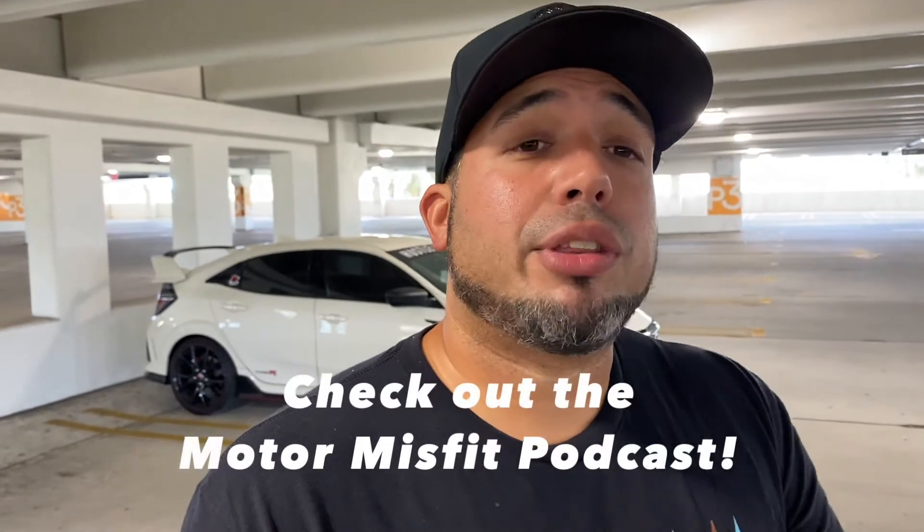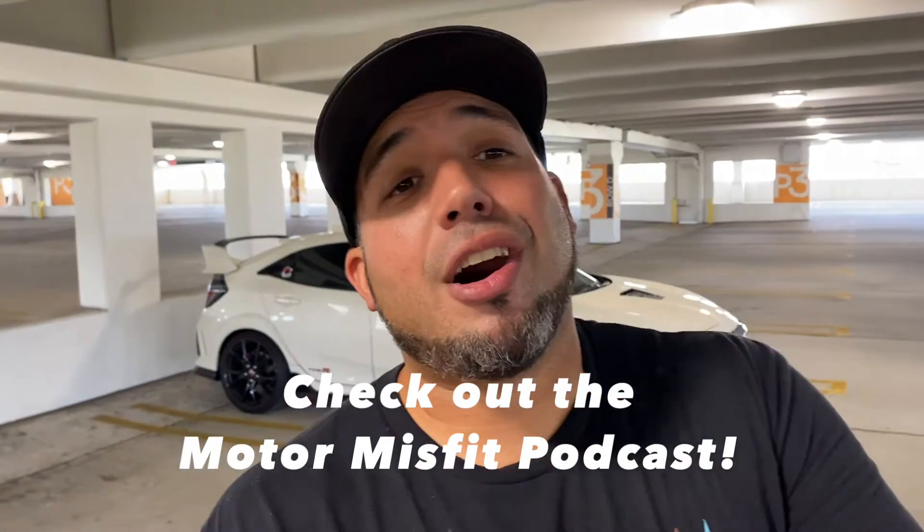Also, if you're into podcasts and you're hearing about cars, definitely check out the Motor Misfit podcast on your favorite podcast platform — whether it's Anchor, Stitcher, Spotify, Slacker, Google Podcasts, Apple Podcasts — it's all good. You'll find us there.